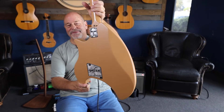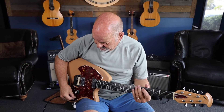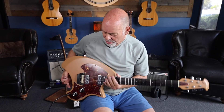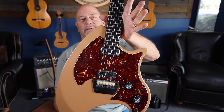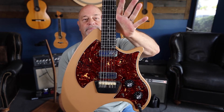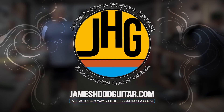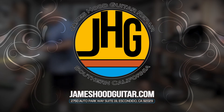18 volts in there — this sucker has got 18 volts in there — but it really has some workable sounds. I think the knobs need to be a little bigger. Breadwinner, between '73 and '75.